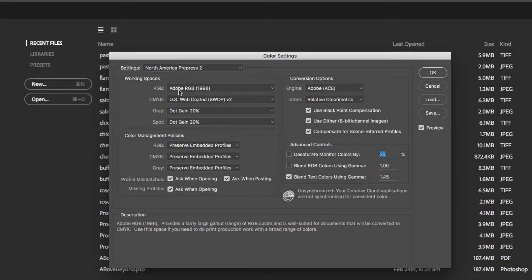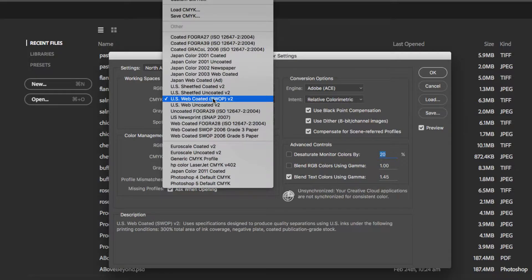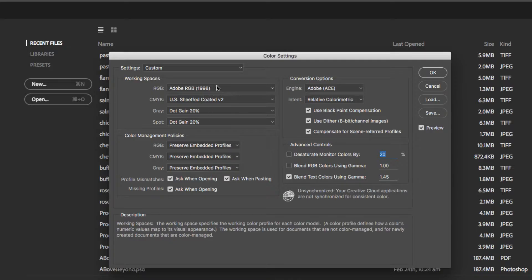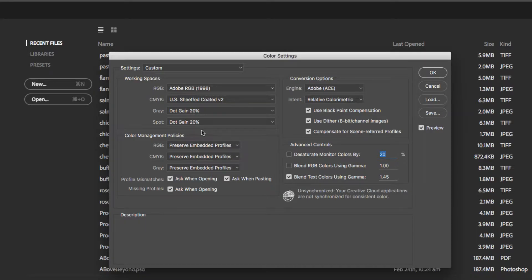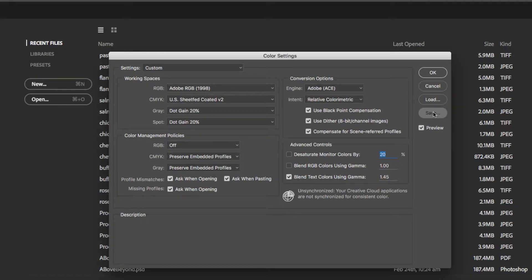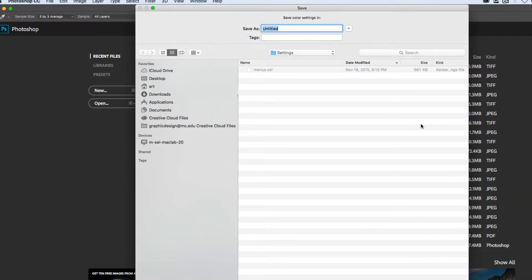In the working space under RGB, Adobe RGB 1998 is selected. Under the CMYK value, choose US Sheet Fed Coated. We're going to leave the gray and spot working menus set to their defaults of 20%. In the color management policies, make sure RGB is turned off, and Preserve Embedded Profiles for CMYK is checked and preserved.